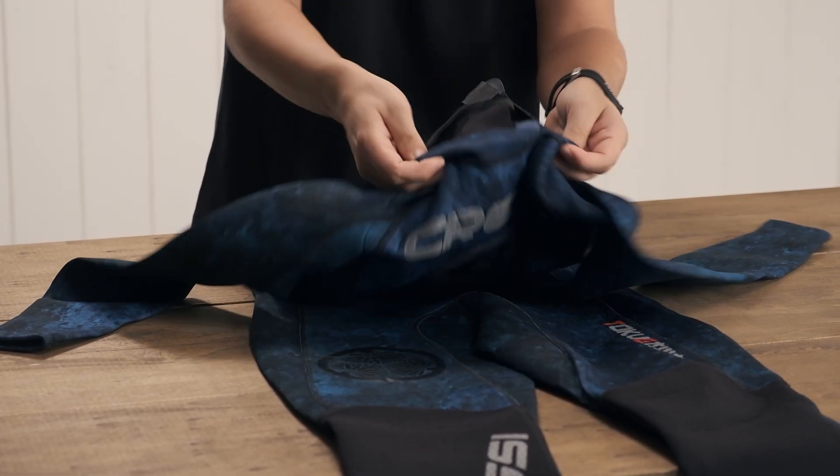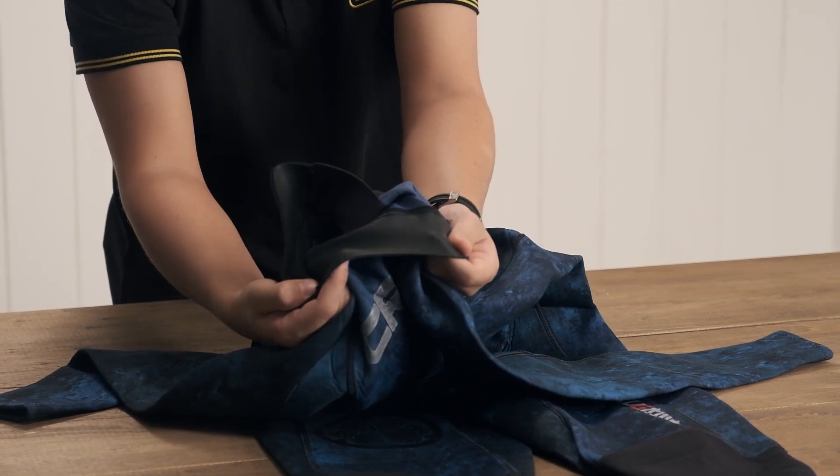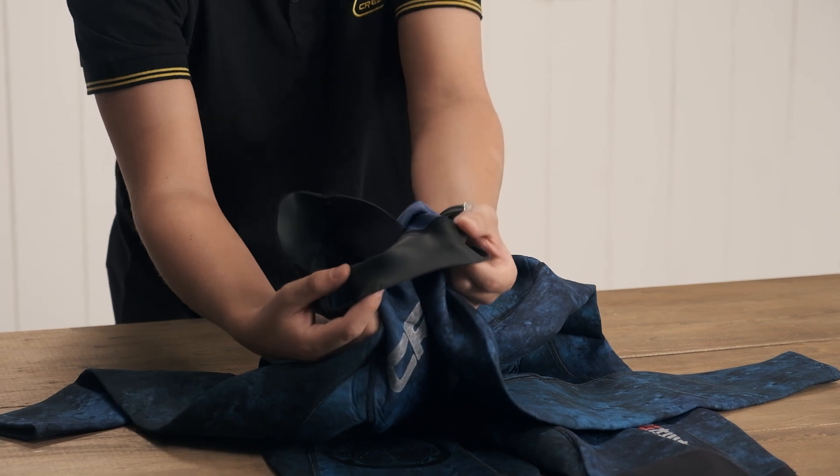Around the neck you're going to have an AquaStop seal that is very comfortable — you don't have to worry about any rash or abrasion, and it is going to keep water from getting into the suit.